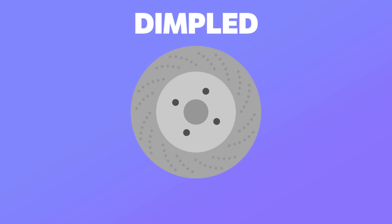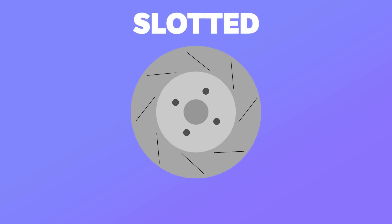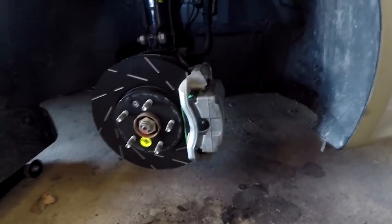A dimpled disc attempts to help with gas relief but keeps the structural integrity by not drilling all the way through the disc. Instead, the dimples help to catch the pad gases but evenly spread the heat. Slotted discs have the same purpose as drilled, but their wider nature and lack of drilling all the way through allows them to more evenly distribute the heating and cooling of the disc.